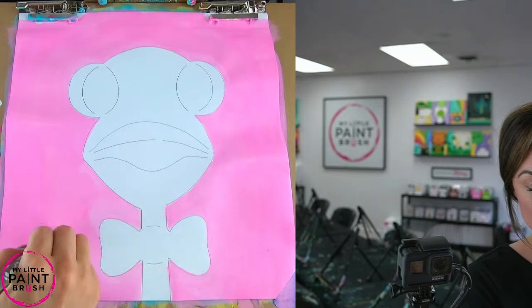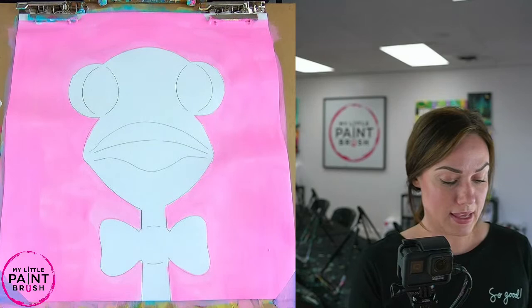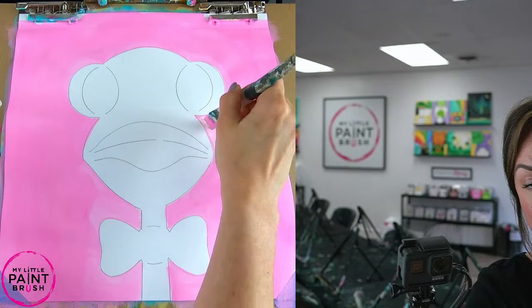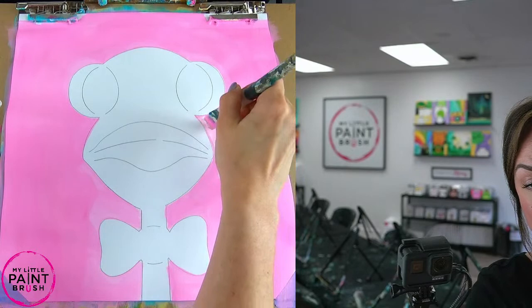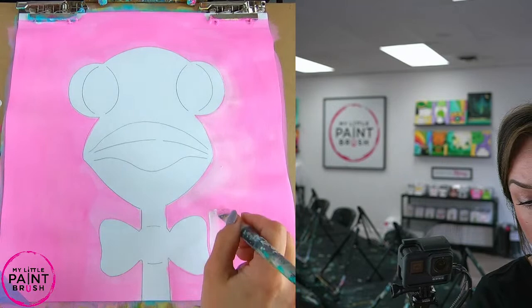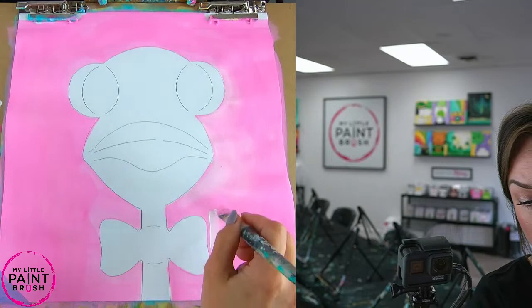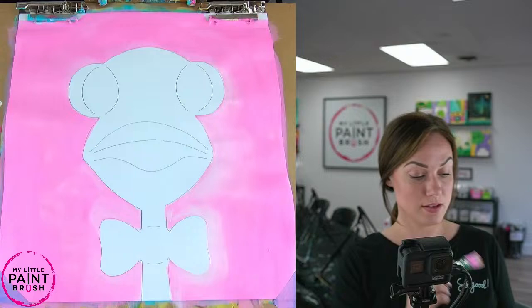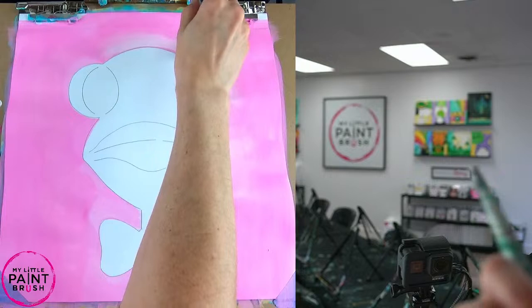Once you have your background in, I'm going to go around with some white. I just put a chunk of white on my brush — it still has my background on it — and I'm just going to blend this white around my ostrich and maybe fan it out a little bit. I really love to add this white. It brightens up your canvas, but it also just kind of brings the eye and the attention to the subject, which of course is our really fun ostrich.